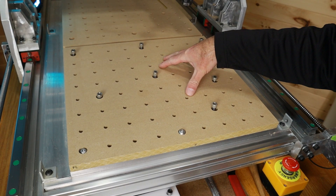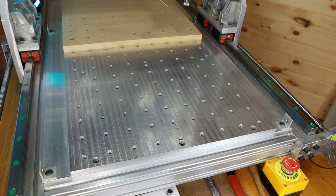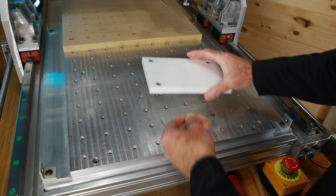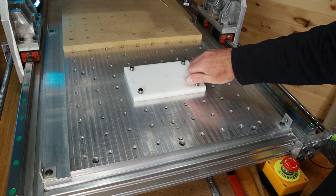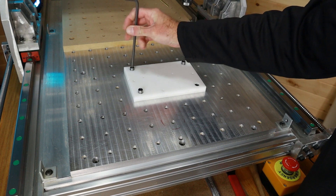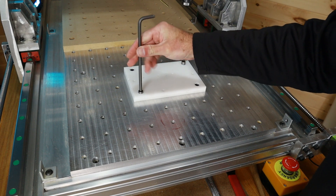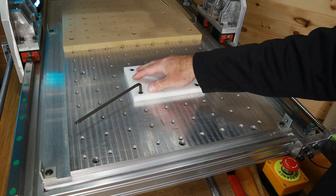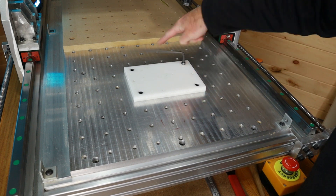I've cut my spoilboard actually in half so the front section can be removed, and I can place this plastic pallet — my plastic spoilboard — and screw that down. I need that because I machine aluminum relatively frequently and for that I can't use MDF since I use a coolant, which is just not compatible. I also find that the plastic material, in this case Delrin, holds tape down better when I use the tape-and-superglue method.